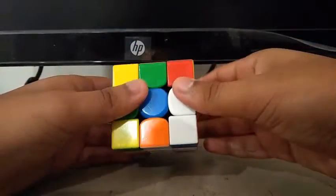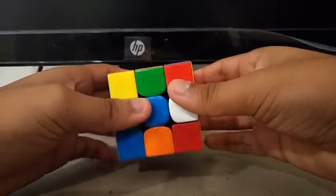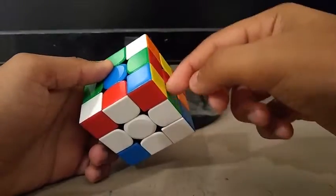Then I did an x-prime so that the blue is facing us, and I instantly noticed I'd do a d2 r-prime to insert the final edge, and a d to complete the cross.